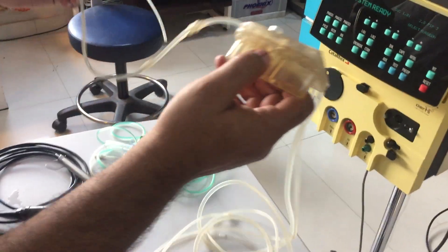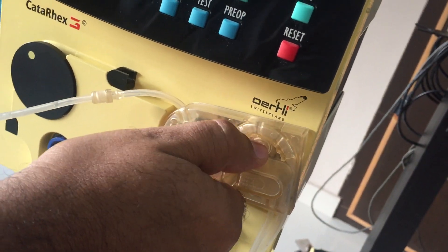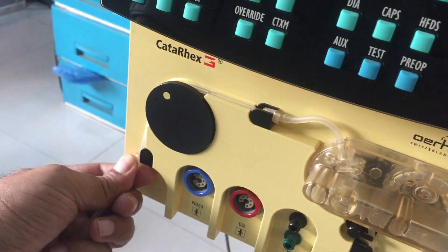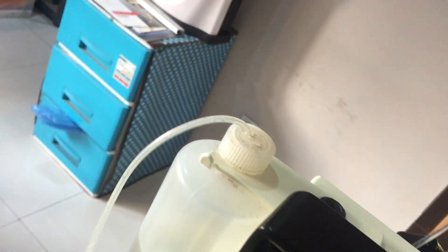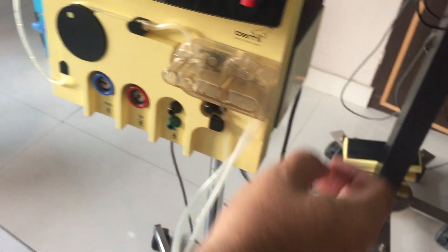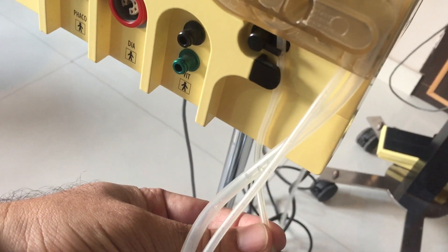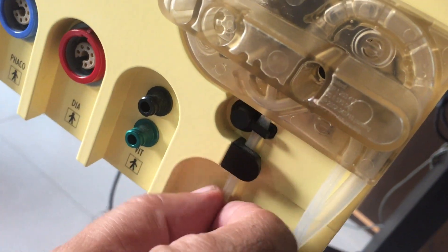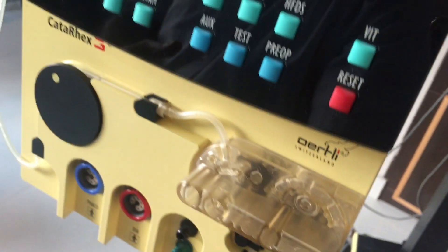This is the auto-playable tubing. You connect the tubing like this. This is the first retention ring and this is the second retention ring. Then you put this aspiration tube into the bottle — here is the waste bottle. Then you connect the IV set of the Ringer's with this tubing, and ensure the clamp is on the tubing. The tubing is now connected, with two free ends of the I&A tubing here.